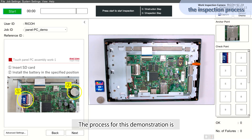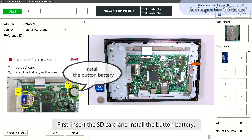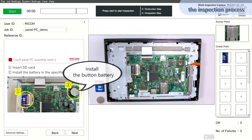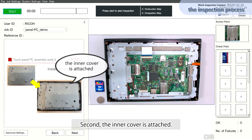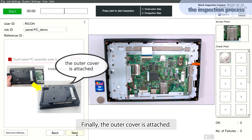The process for this demonstration is: first, insert the SD card and install the button battery. Second, the inner cover is attached. Finally, the outer cover is attached.